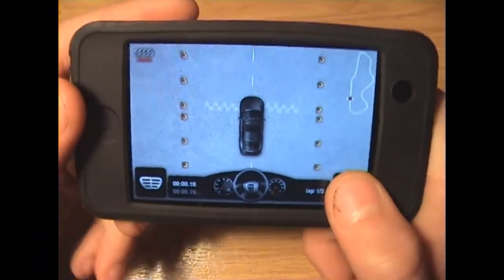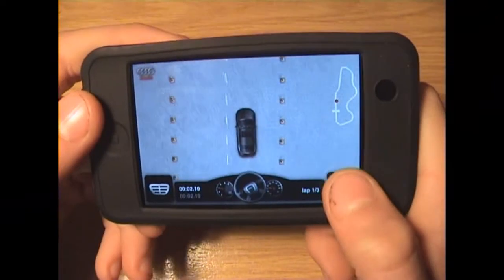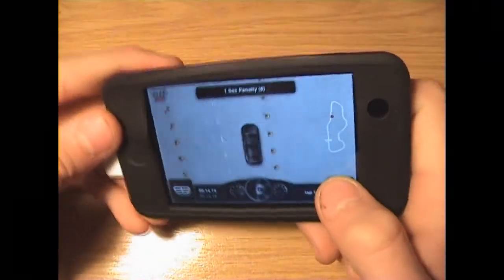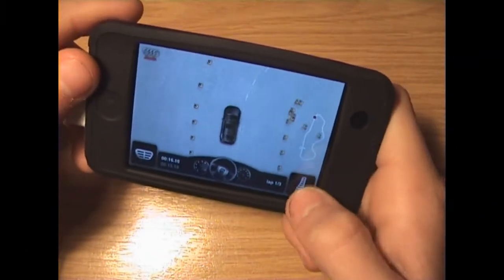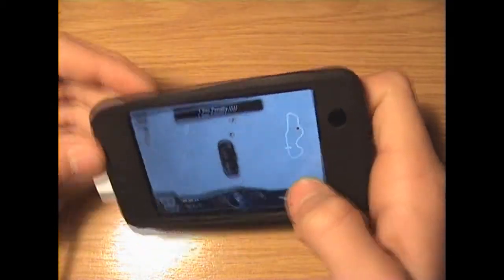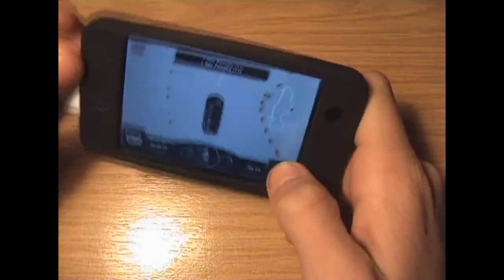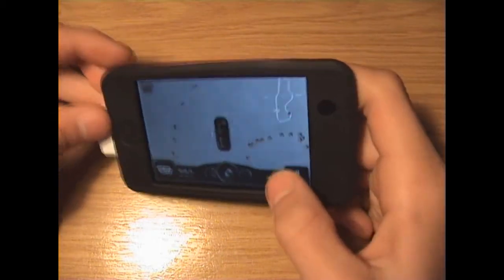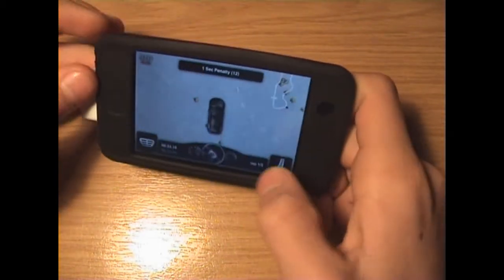Pretty much you just use the tilt to turn. It's quite good. It does get quite hard because you go fast. It's hard for me to look at the camera at the same time. You get the idea? So that's quite good. That's free by the way.